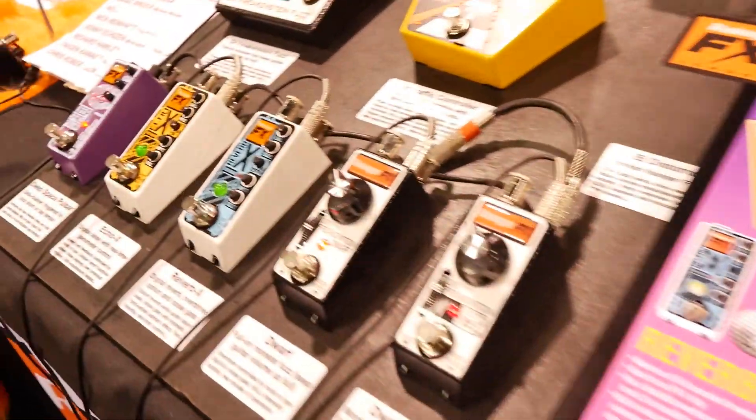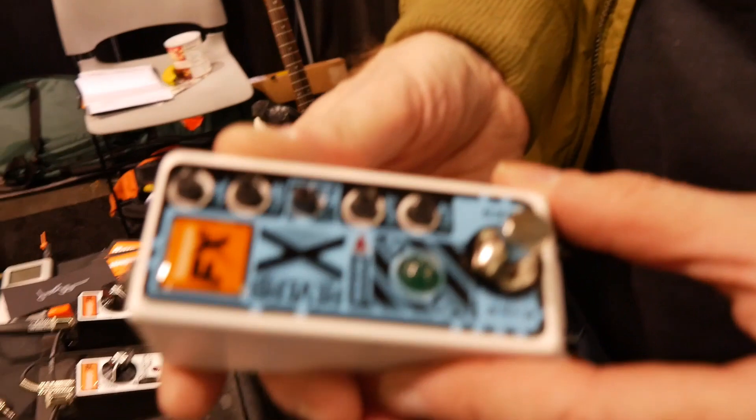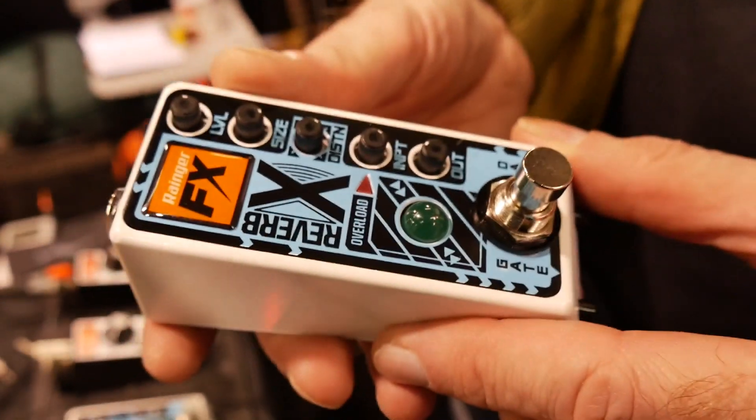Hi David. Hi Ed, how are you doing? Good. We're here with your lovely array of Ranger FX pedals and you've got a new Reverb pedal, right? That's right. This is the Reverb X, which is a digital reverb pedal.